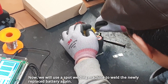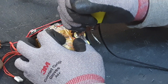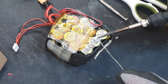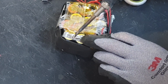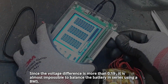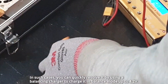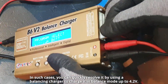Now, we will use a spot welding machine to weld the newly replaced battery again. Since the voltage difference is more than 0.19, it is almost impossible to balance the battery in series using a BMS. In such cases, you can quickly resolve it by using a balancing charger to charge it in balance mode up to 4.2 volts.